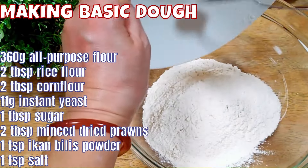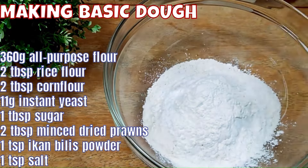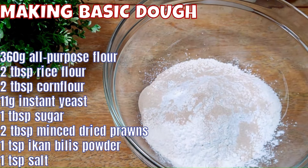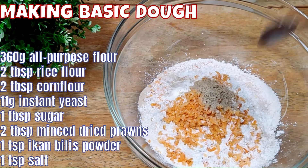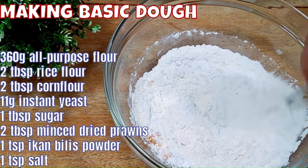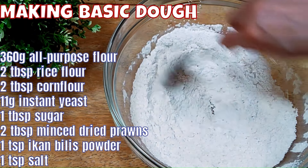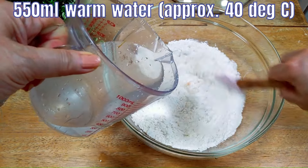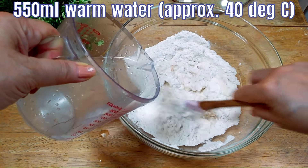Now we are going to make our rojak fritters. For that, we need to make a basic dough which consists of all-purpose flour, rice flour, corn flour, and instant yeast. Then add sugar, minced dried prawns — about 2 tablespoons — and ikan bilis powder. Stir all these ingredients thoroughly. Add the salt last because you do not want the salt to affect the yeast. Then add 550 milliliters of warm water, about 40 degrees Celsius, and stir simultaneously.